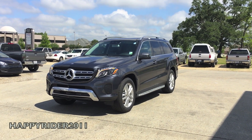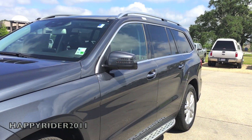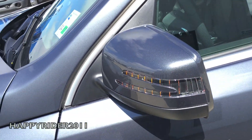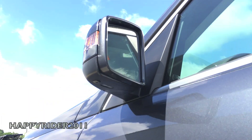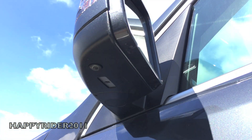Moving over to the side, there's the body-color side view mirror with integrated turn signal light, auto-dimming function, power-folding control, and blind spot assist system. As part of the surround view system, there's also a built-in camera below each side view mirror. As you can see, the side view mirror alone is fully loaded.